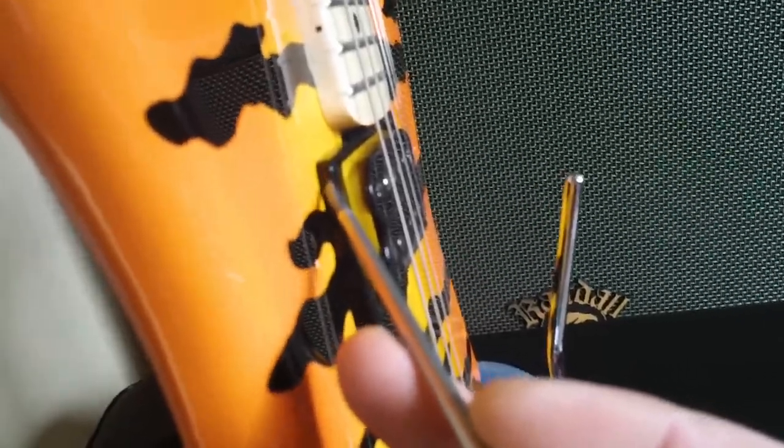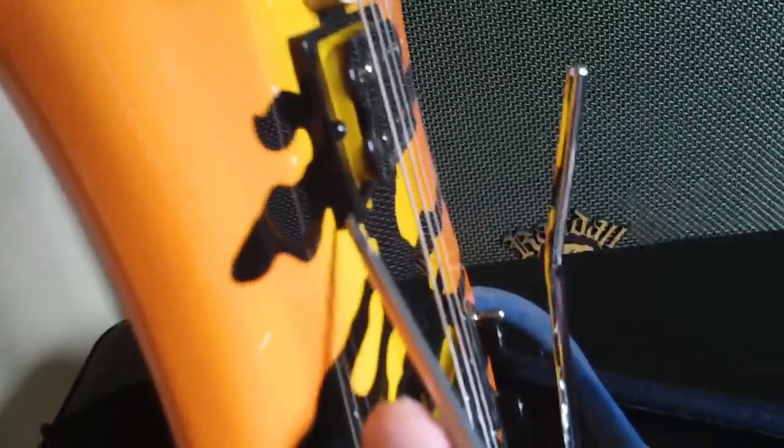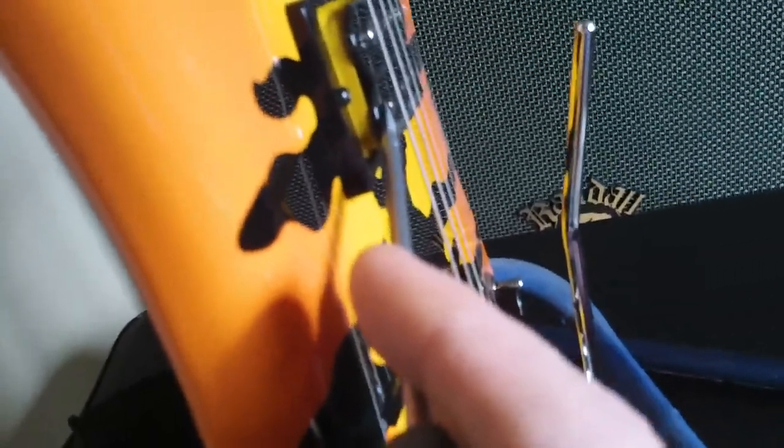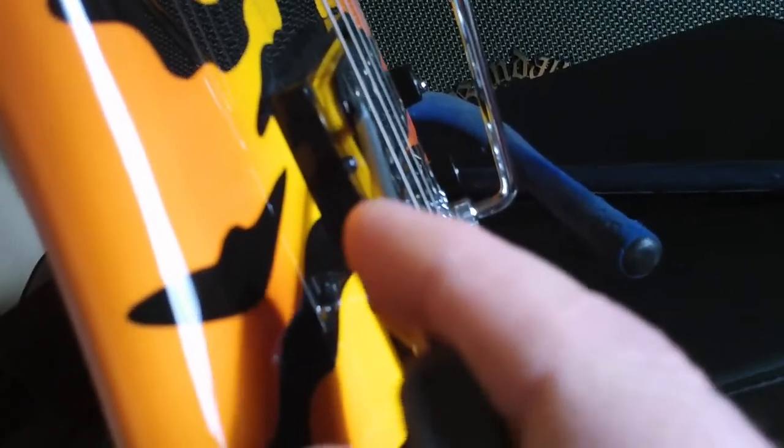One more upgrade I forgot to mention: I replaced the bezels. On this model the bezels are really flat, but the angle of the strings and the Floyd Rose raises up at an angle. So I replaced them with angled bezels — skinny in the front, fatter in the rear — which leveled out the pickups and made them even with the strings on both the front and rear coil. Same on the rear: narrow in the front, fatter in the back, evening out front coil to string and rear coil to string.